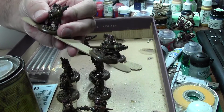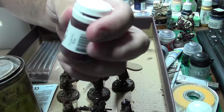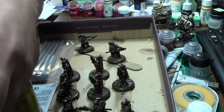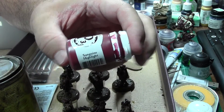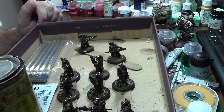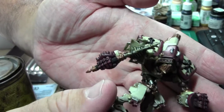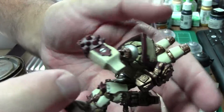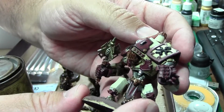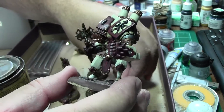These guys are going to get a coat of Testers Dull Coat, and then I'm going to go back over the red because they've all got the Sanguine Base from P3, and they'll get the Sanguine Highlight on top of the dull coat to bring up the colors a little bit again. You can see this guy — I need to go back over his hand, the mace — I missed a couple spots, but I'll probably just go back over it with steel silver.